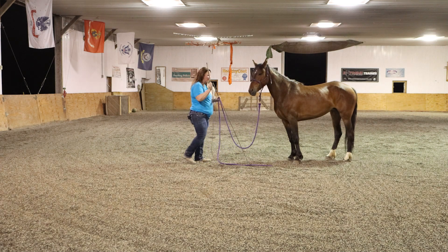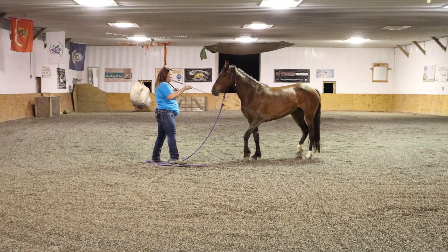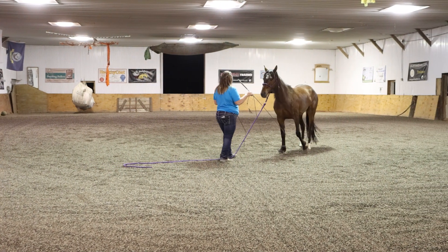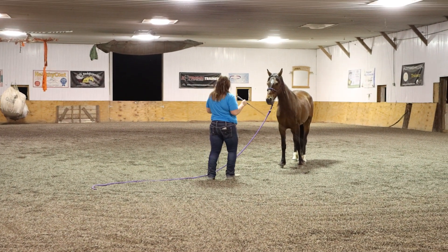I want to be standing from in front of my horse, and I'm just going to back her up. Whoops, I'm standing on her lead rope, so I'm going to back her up again.